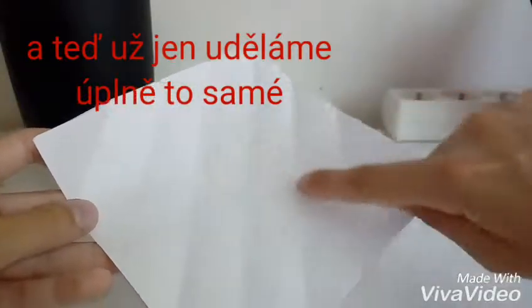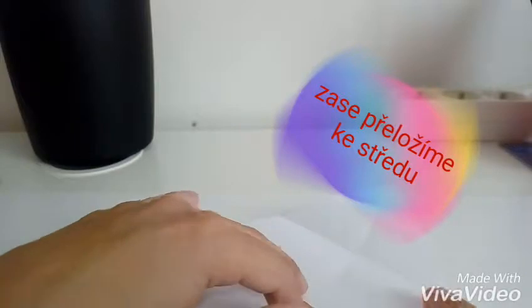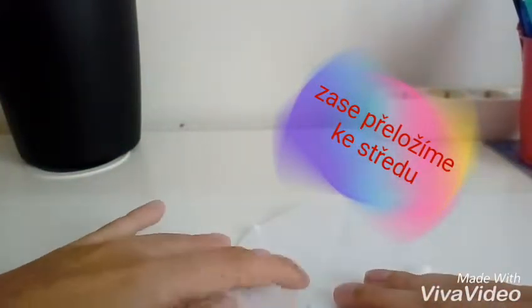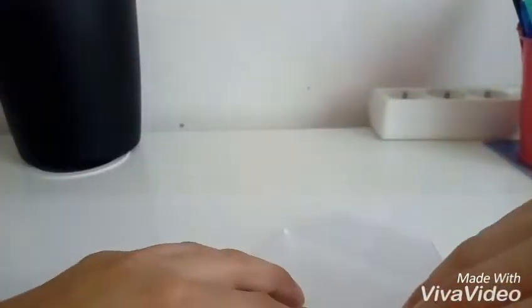Uvidíte, že tady teď máme takovéhle linie. A teď už uděláme úplně to stejné, ale na druhé straně. Zase ji přiložíme a máme takovéhle draka.